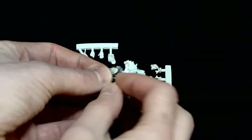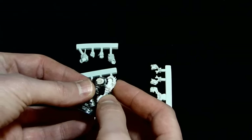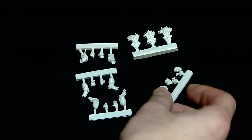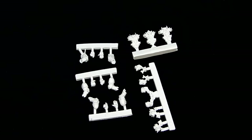One reason I like that they don't put the backpack vents on there is if you're doing heavy weapons or a very dynamic pose, you can kind of work those in. And you have your choice of which ones you want to use — maybe you want to use all the same one, or mix it up. It gives you options.